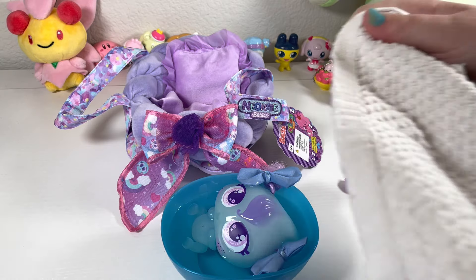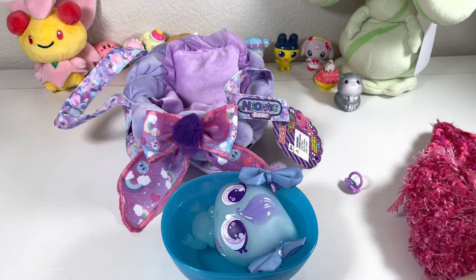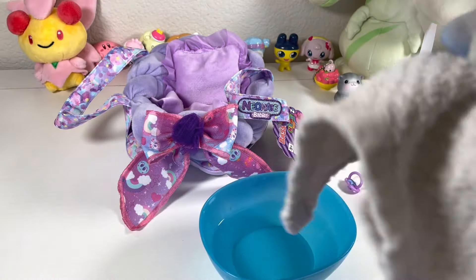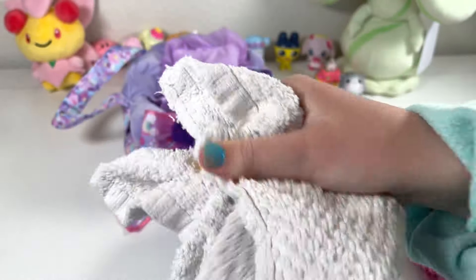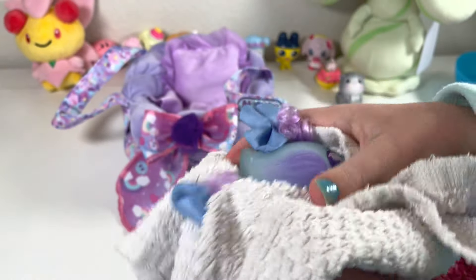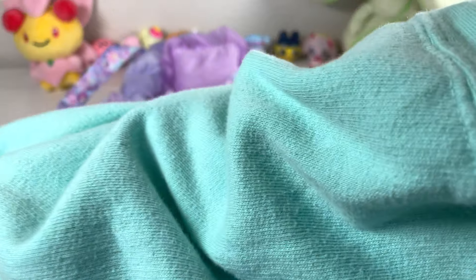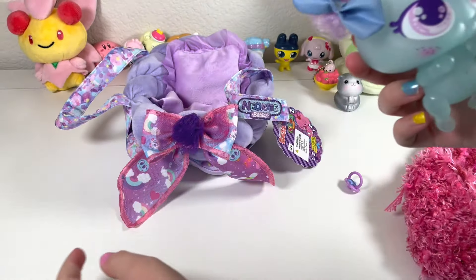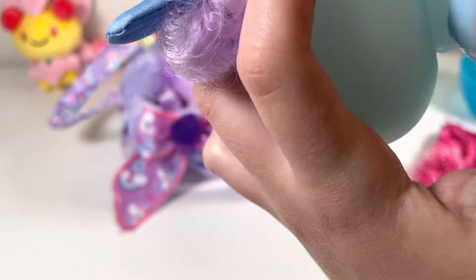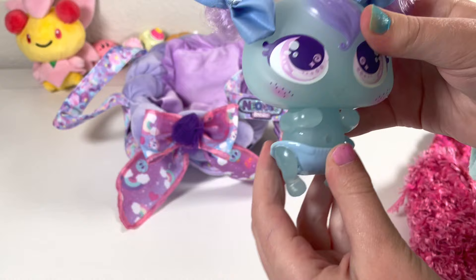Now I'm going to take our little cute towel and bring her out. I'm going to get her out of the bath and bring her on this towel. Dry it all, dry it all. Very clean and cute. Now we're going to put her diaper back on. This is her diaper — I'm just going to put it on. She is very cute.